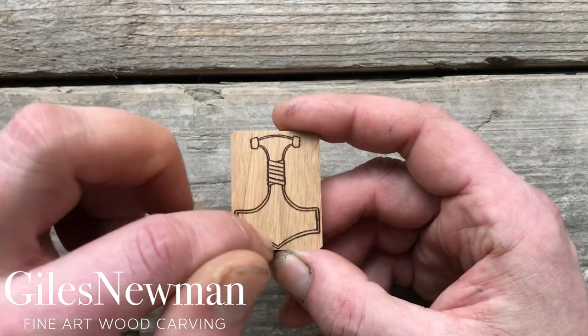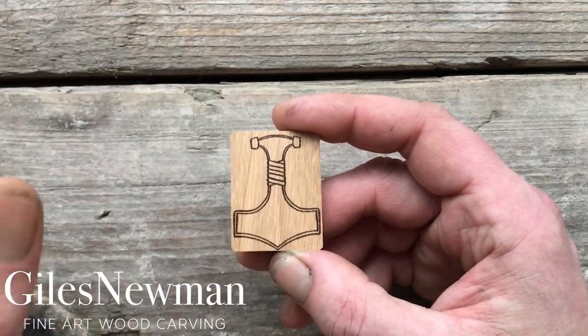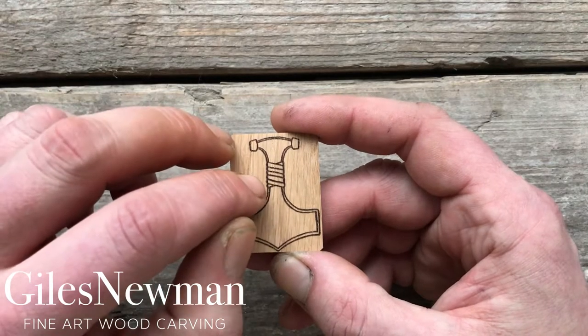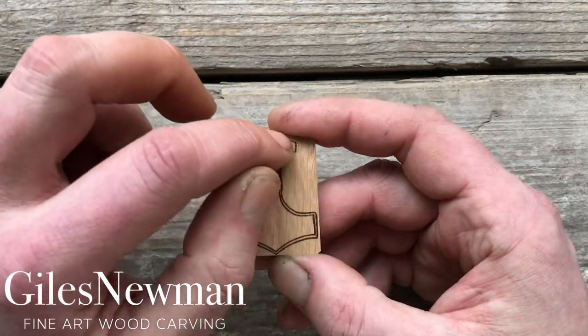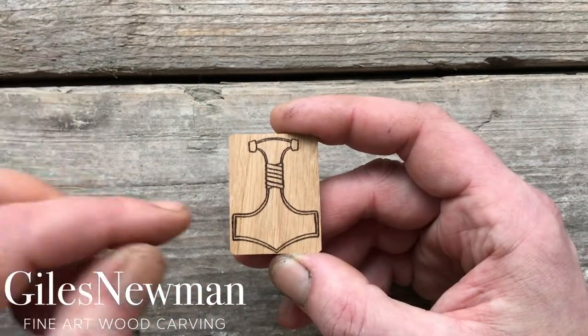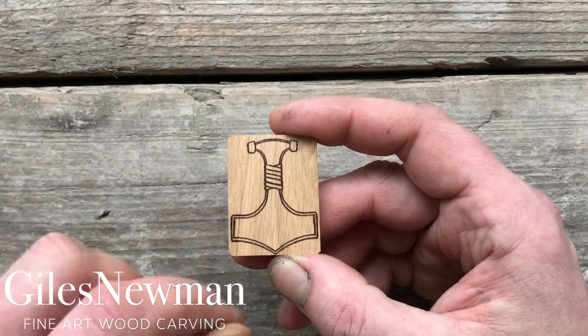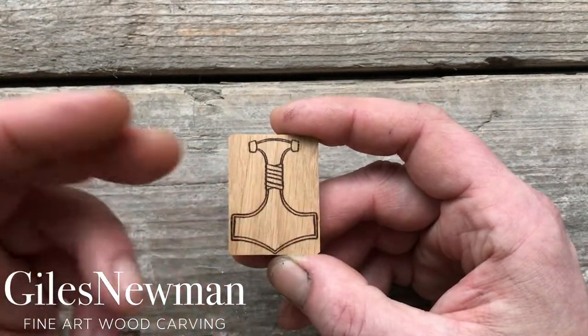If you want to do these outer lines, just give it a slight graduated step inside. Use the tip of the knife, score all the way around, and then just slice in from the outside. Or alternatively, if you want the outer edge to be raised, follow that line but then slice from the inside towards the out.